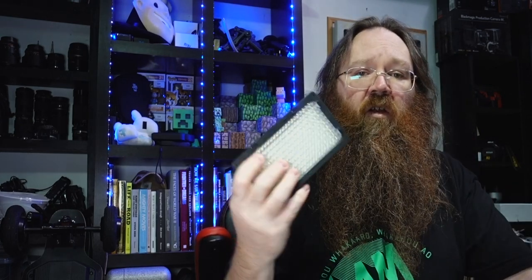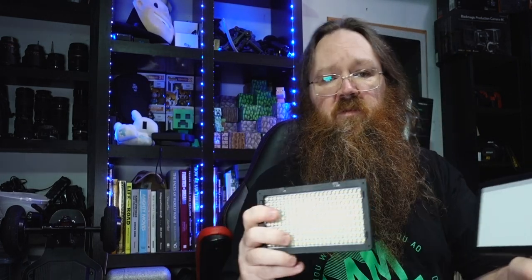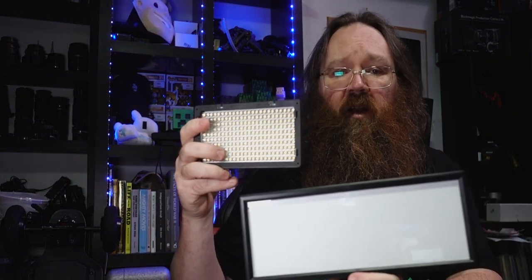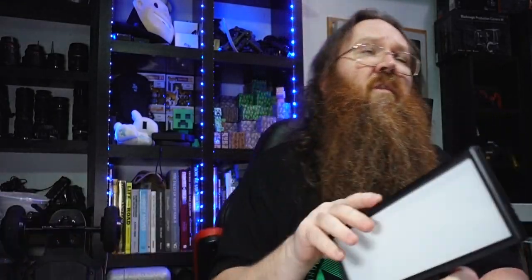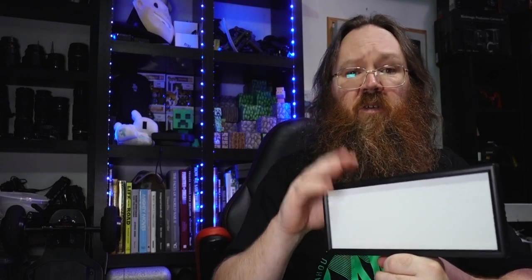And then if you start pushing it again, it climbs all the way back up. It's really nice and simple, and really bright. I'm happy with that. It's the kind of light you can have on your desk that's going to give you a lot more even light than a smaller source, just because it's got a dramatically larger surface — about equivalent brightness to this other light here.